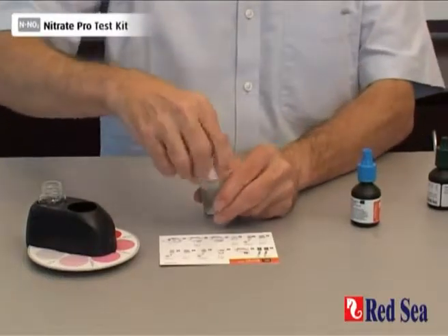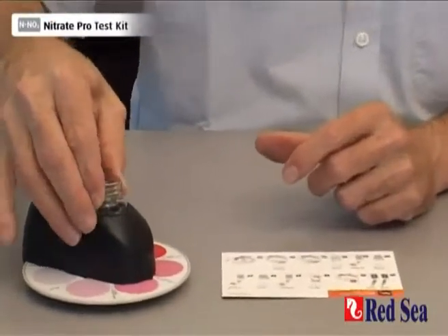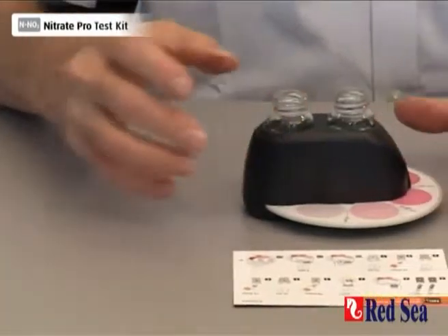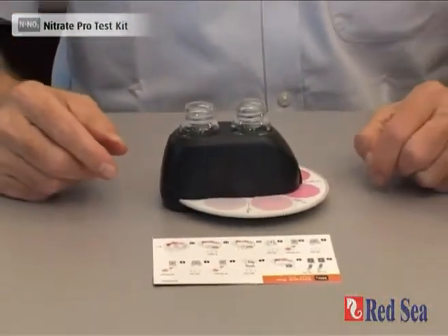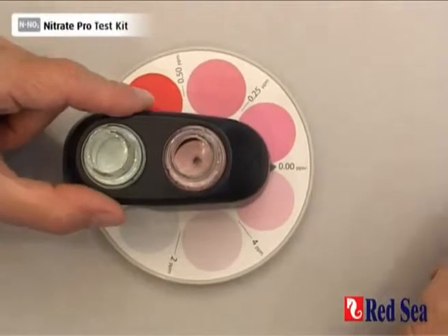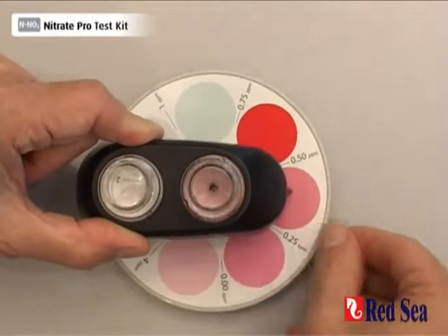When that's done, remove the lid and place the vial into the comparator. We are now going to wait for nine minutes for the reaction to develop. After waiting our nine minutes, we just have to rotate the color disc until we get our color match.